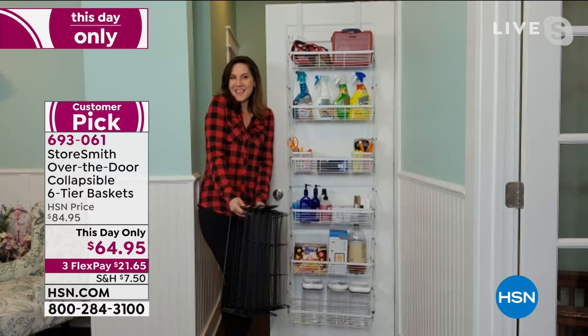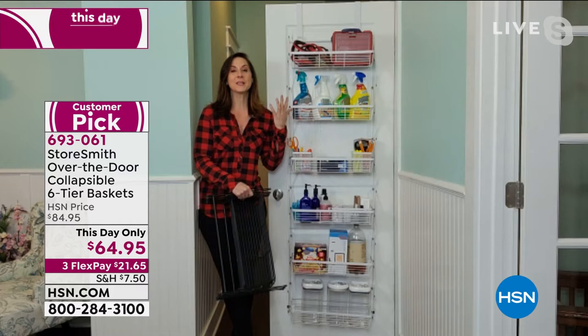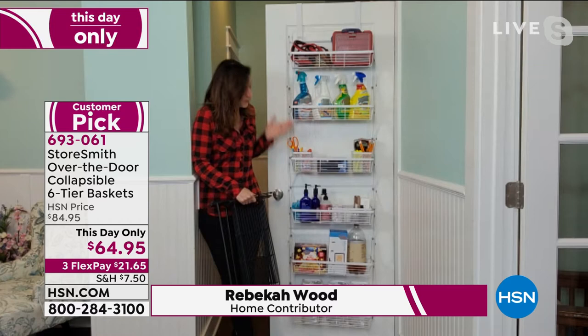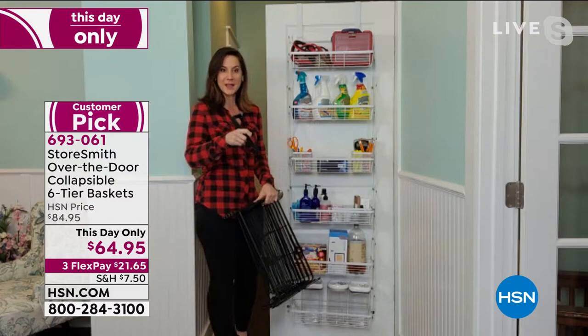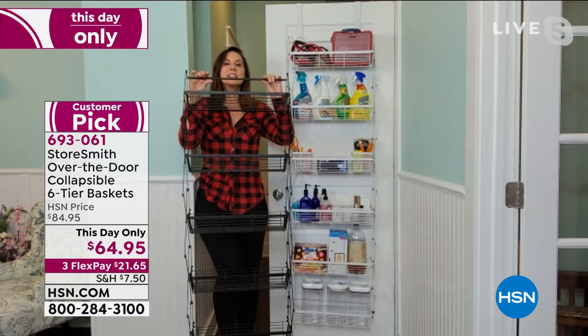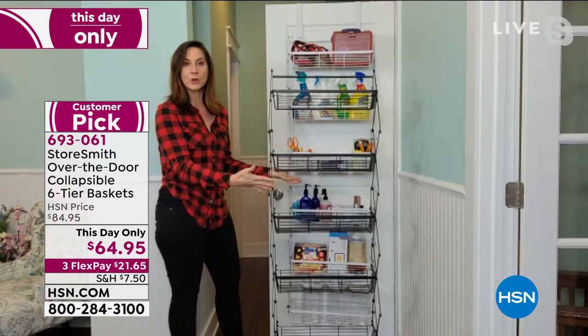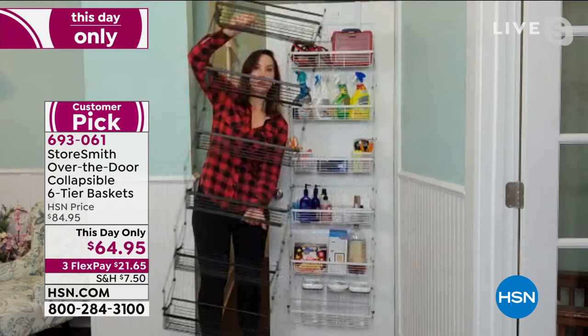I'm hoping Rebecca Wood will be back — and I see her smiling face! Hi Rebecca! This has become a wildly popular item. People love it because you can get organized from the time it arrives at your door to the finished product in about 10 minutes. You get these two little hooks, put them over the door, and it opens up — boom — just like that. One of the things I want to show you is just how strong this is. That's powder-coated steel — that's how strong it is.